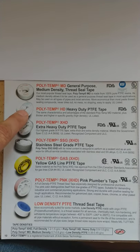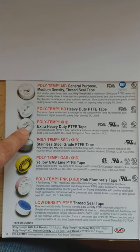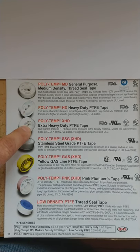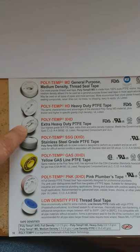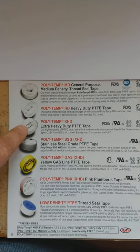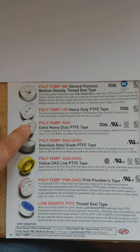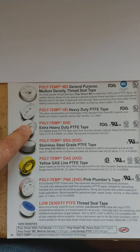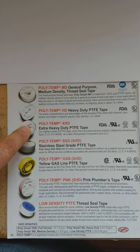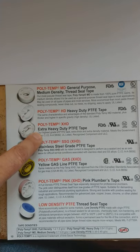Then you go to your heavy duty, which is a little better and thicker, and then you have your extra heavy duty, which is the thickest. We have four versions of this with slight differences between each one. Basically, this is your extra heavy duty when you need it to be the best, and it also meets the government CID standard.